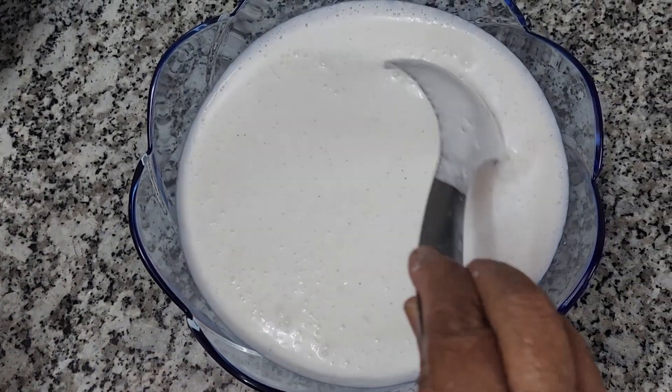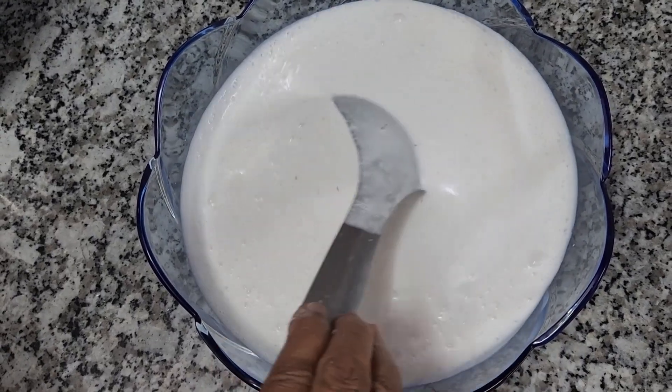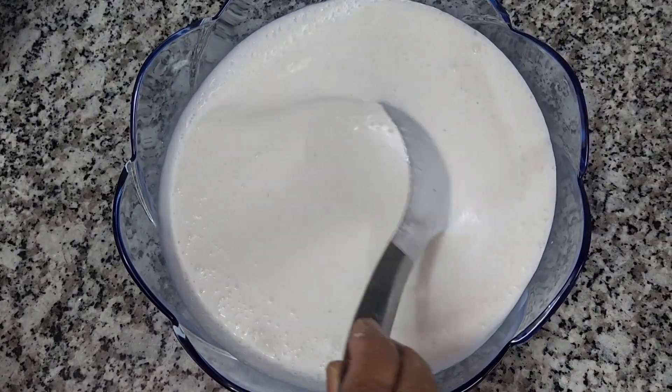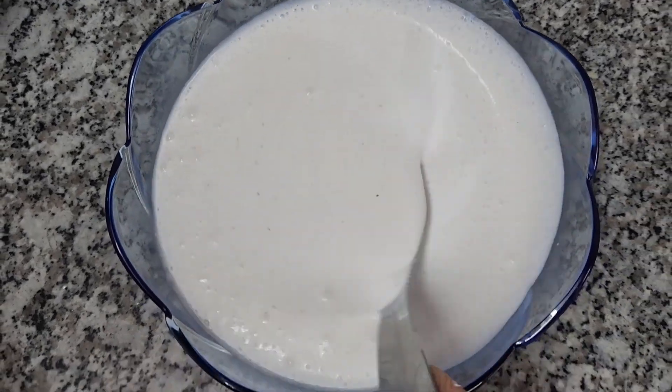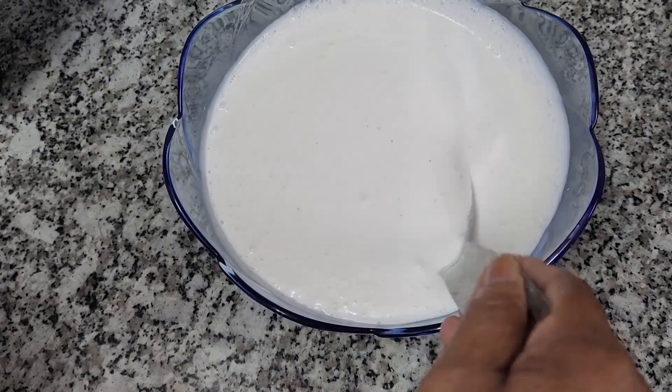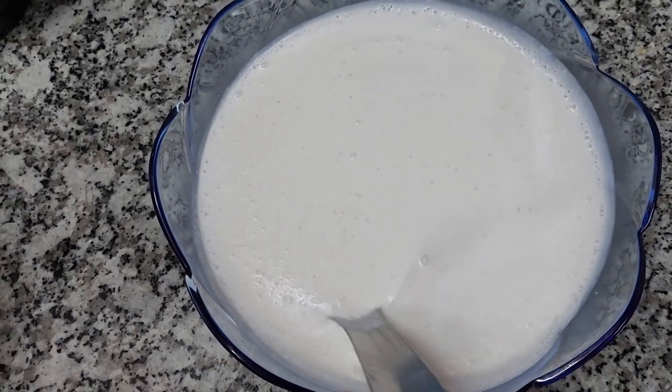I will be using this very simple way. A little bit more in the pan. I will add a little bit more in the pan.